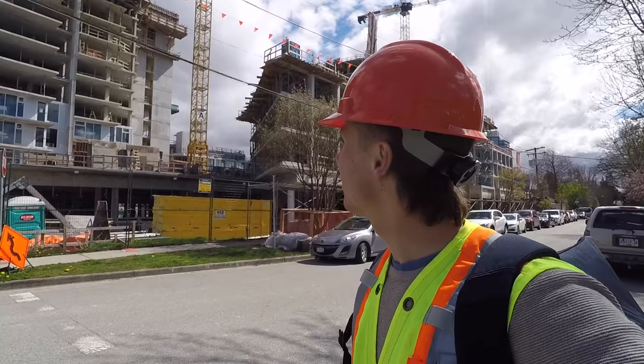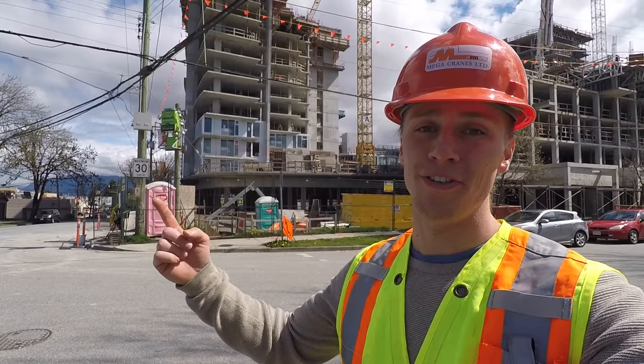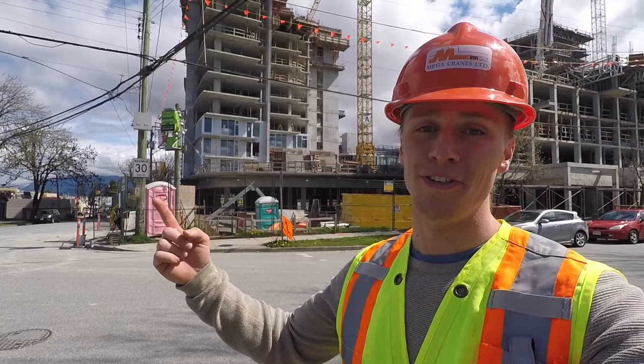It's really an amazing process and I'm really lucky that I got to see it. So thank you very much, Mega Cranes. For the rest of you, if you guys like this video, you should subscribe to my channel right here. And if you want to watch more videos like this one, you should watch this video here. Thanks again — see you next time. Bye.